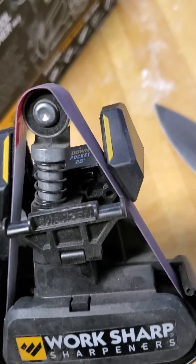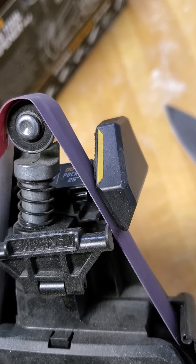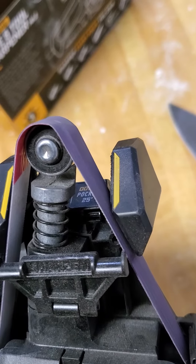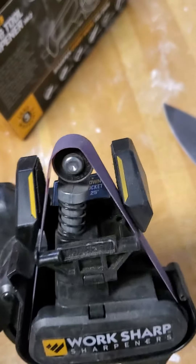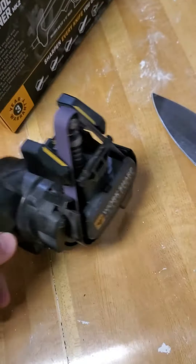That being said, the guide is kind of flimsy and kind of goes back and forth, kind of wobbles on you. So it's hard to get a good straight edge if you're relying solely on the guard.